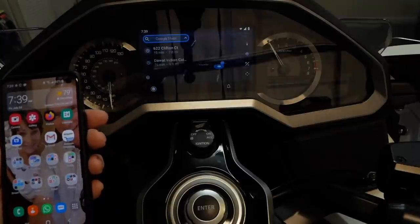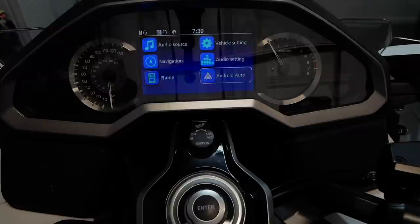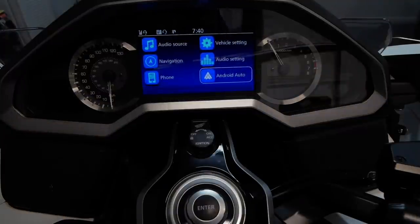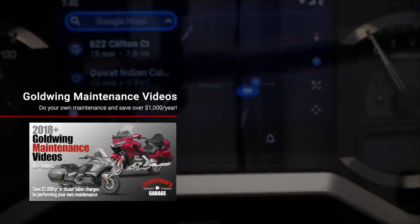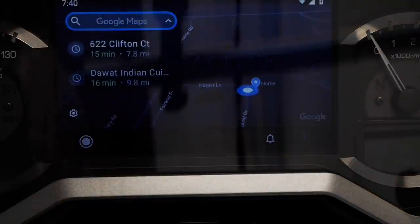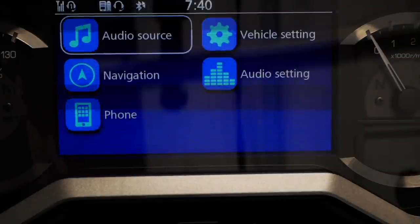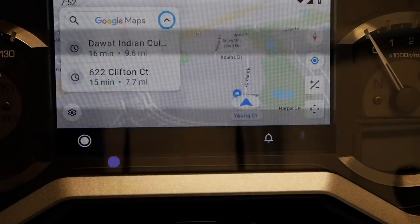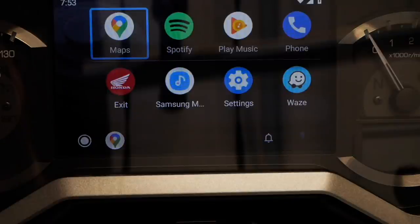Once setup was complete, Google Maps came up on my screen and I could see the Android Auto icon on my dash. What I found confusing is that when I clicked on the Android Auto icon and hit enter it just went straight into Google Maps without giving me a submenu of available apps. It took me a while to figure out that there's a small icon on the bottom left of the Google Maps screen — like a stop or home button. When you use your jog dial to navigate to it and click it, it takes you back to the Android Auto app list.